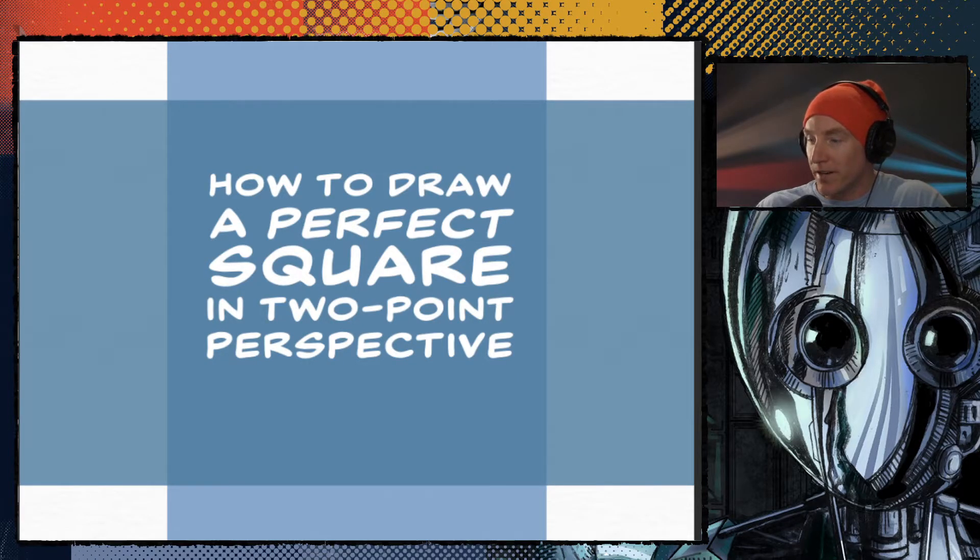What's going on people? My name is Liam and I am here to help you today with drawing a square in perspective. It's a little trickier than you might think and not as difficult as it could be, and there's definitely more than one way to do it. I'm going to cover two of them today. How to draw a perfect square in two-point perspective.